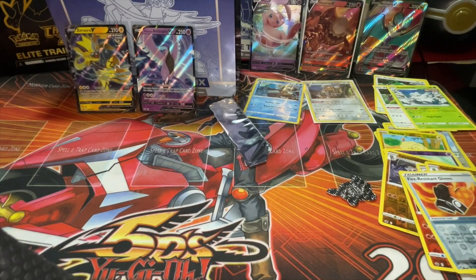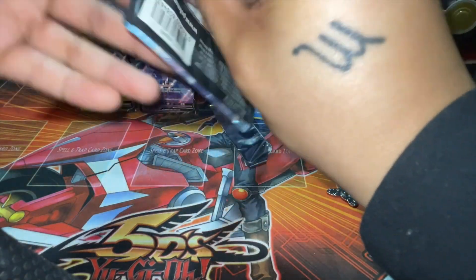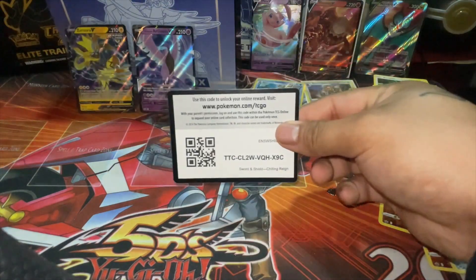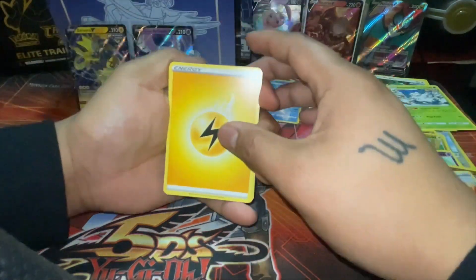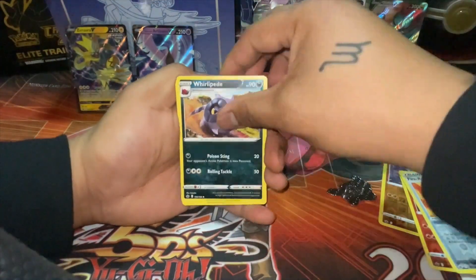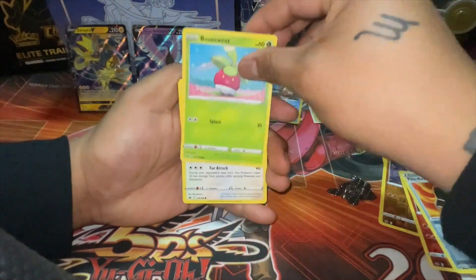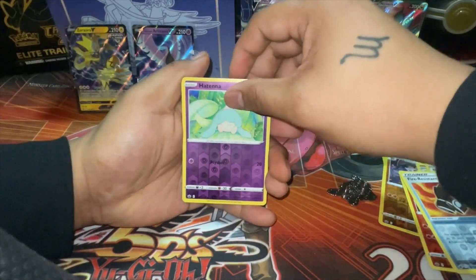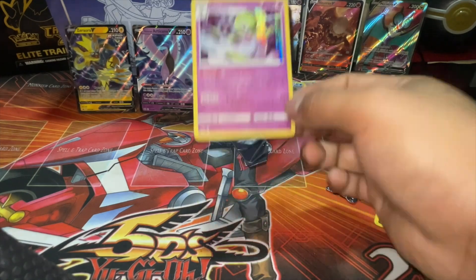Last pack magic — can we get another video hit? Code card — two, three, four — putting it right here. Lightning Energy, Lightning Energy, Whirlipede, Crushing Gloves, Kubfu, Hattena, Sobble, Bounsweet, Fairy Food. Reverse rare, and we're ending it off with... a Holo, a Holo rare! Holo rare — Colossal Pokémon — put that in a sleeve!